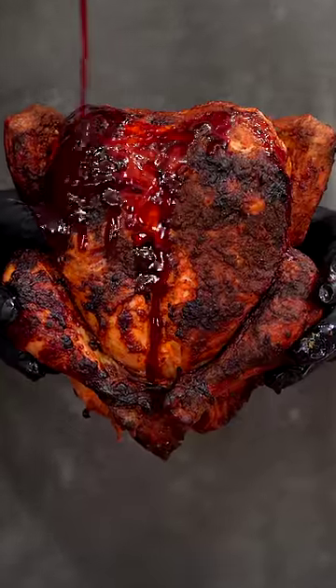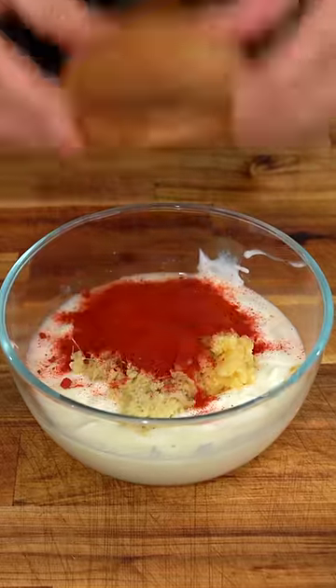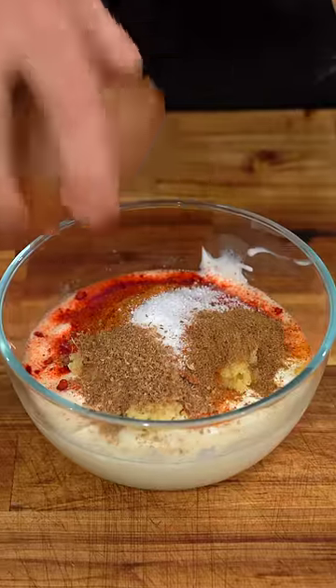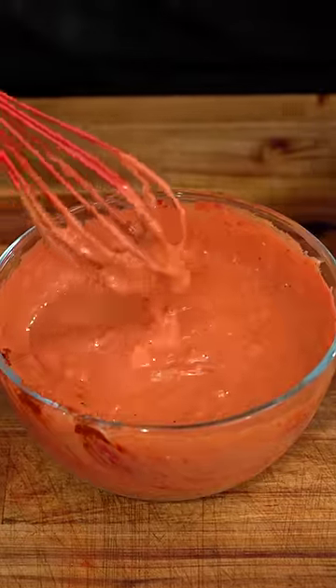If you've never had yourself a really good tandoori chicken, then what are you doing? Yogurt, ginger, garlic, chili powder, turmeric, salt, coriander, cumin, garam masala, fenugreek leaves, lemon juice, and oil. And mix. And that's your tandoori marinade.